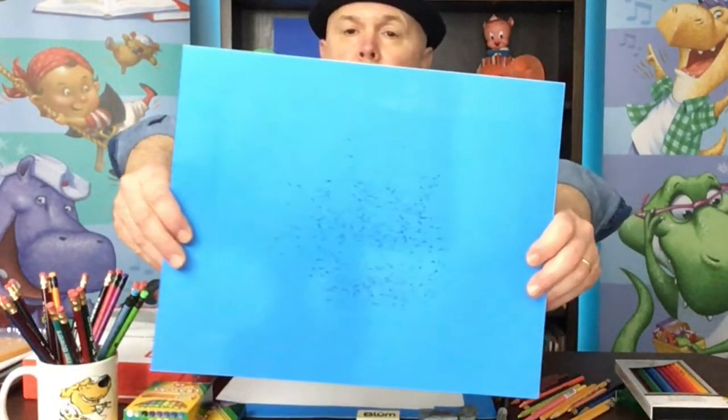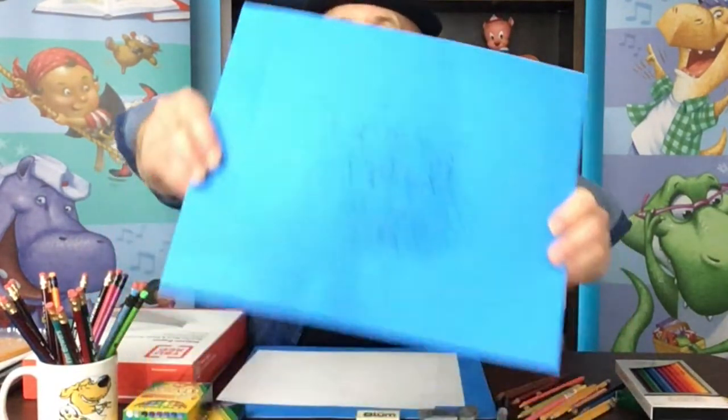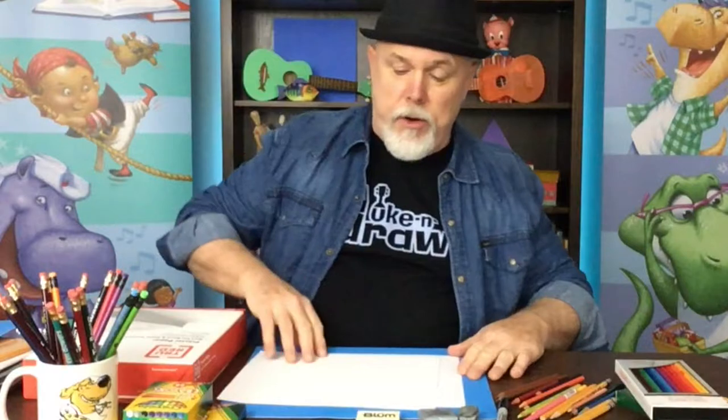This is the paper that I used under my demos. You can see there are a lot of little black marker dots on this paper. I wouldn't want that on my wooden table, so that's something to keep in mind before you start your drawing.